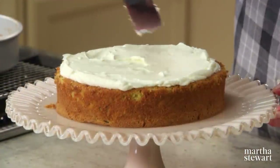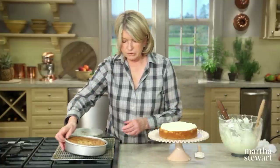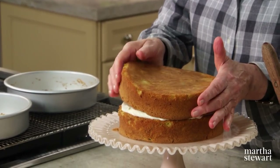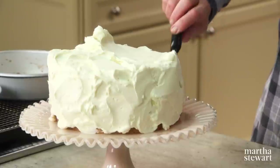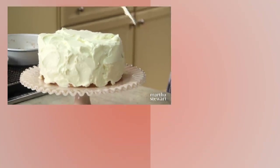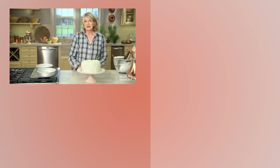With this much frosting you can frost the inside, top, and sides, or just the inside and top for a naked cake look. Either way, it looks beautiful frosted all over — and just think, you'll have a really good recipe for that zucchini in your garden. I hope I've inspired you to rethink your cake recipes and hopefully you'll come up with some new favorites, just like I have. Thank you very much for watching, and I'll see you next time on Martha Bakes.